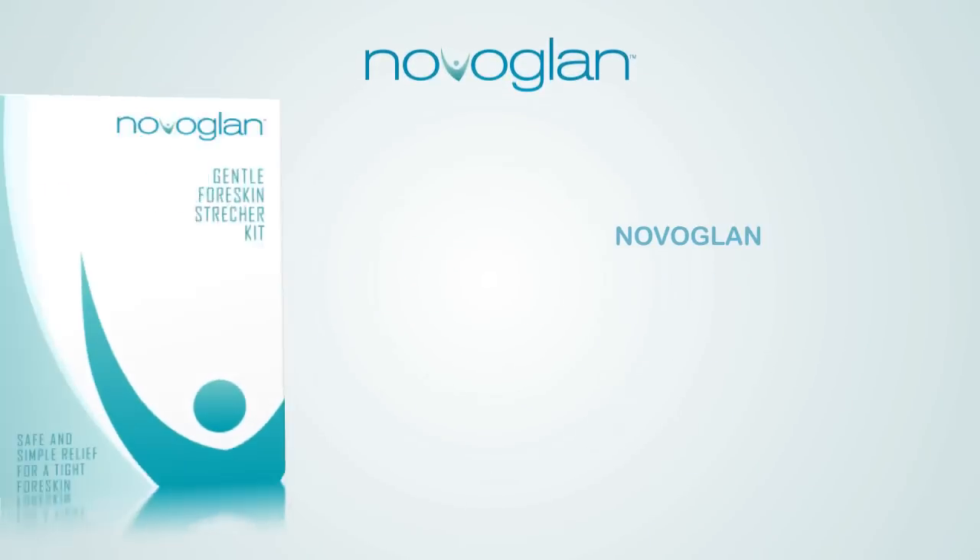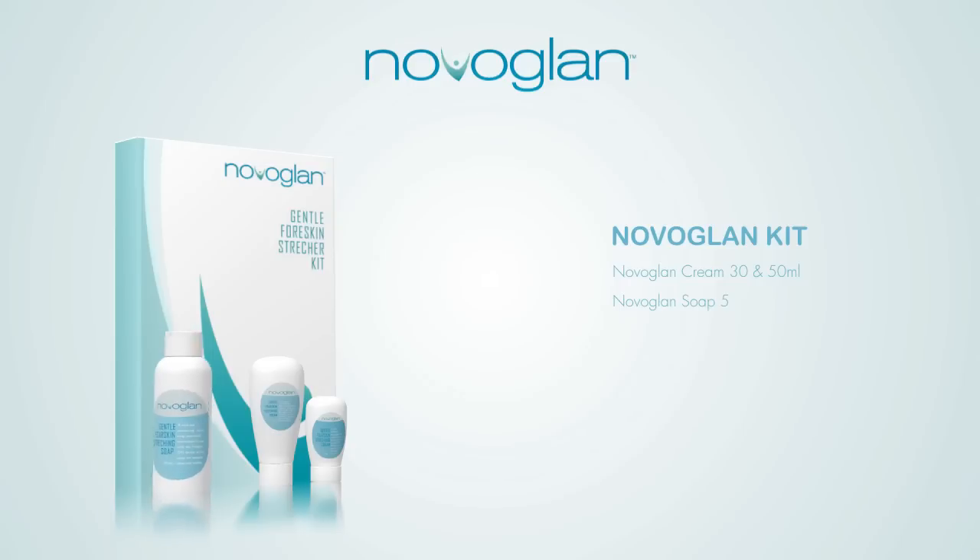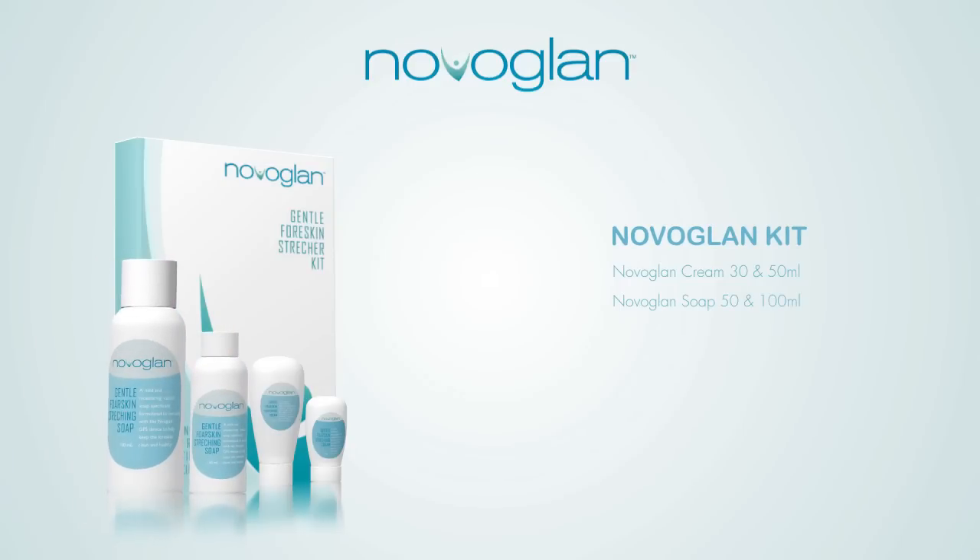NovoGlan. NovoGlan Kit. NovoGlan Cream, 30 and 50 milliliters. NovoGlan Soap, 50 and 100 milliliters. NovoGlan Personal Lubricant, 50 and 100 milliliters.